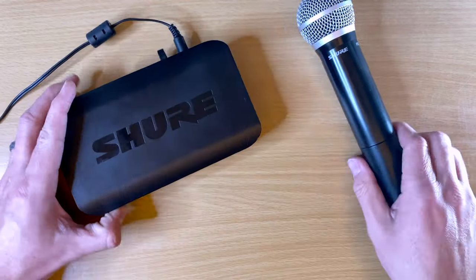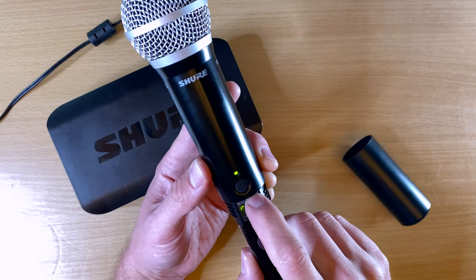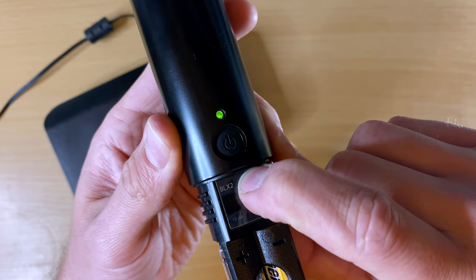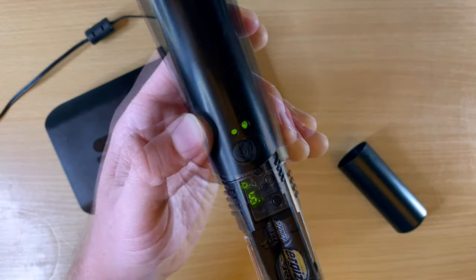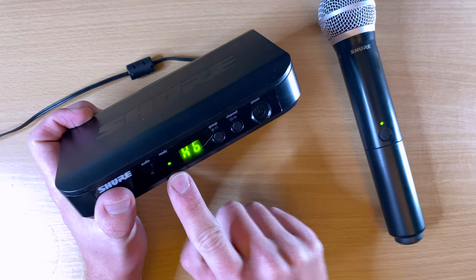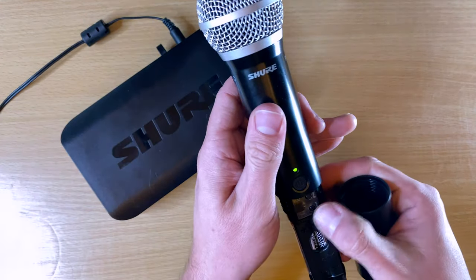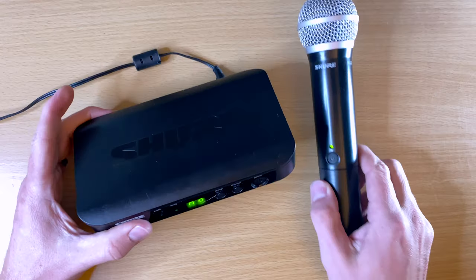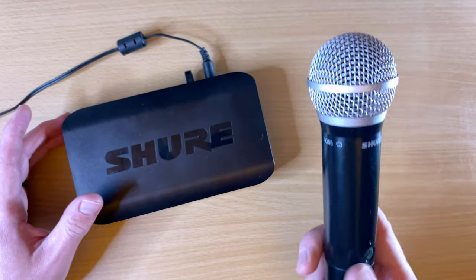Set to H6. On the transmitter, you don't have to hold anything — just push the group button until you get to the group you want, then push channel and set it. So I set it to H6 to match the receiver. When they're set to the same channel, you'll get a green ready light, and when there's audio you'll see the audio meters go up. If it's on a different channel, it won't say ready — that's how you know the system isn't working.